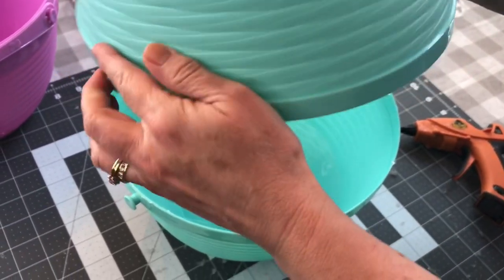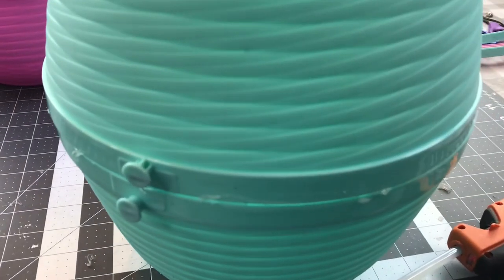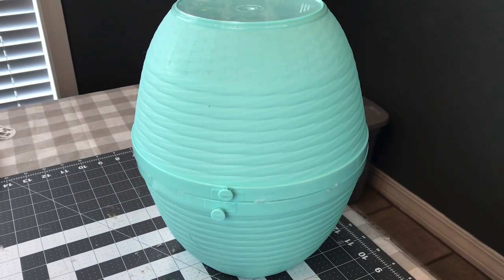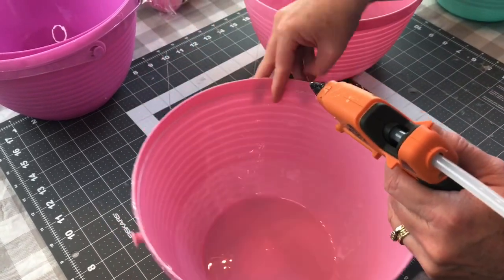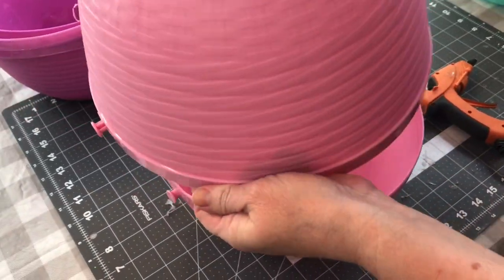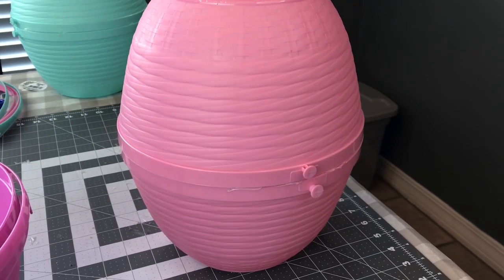These are so simple to make and they turn out so cute. You do not have to stack yours like I did — you can leave them separate as individuals and they look precious. Here's how they look when you get them hot glued together, and yes they have a little spot where the handle was attached but you can cover that up with some ribbon. My Easter baskets didn't want to line up just perfect so you kind of have to go back in and fill in with some hot glue around the edges, then let it sit and dry.